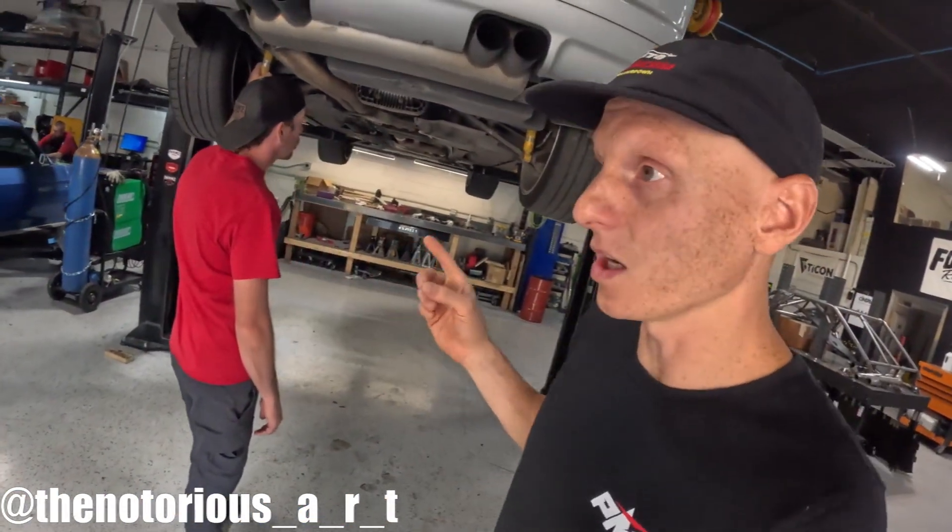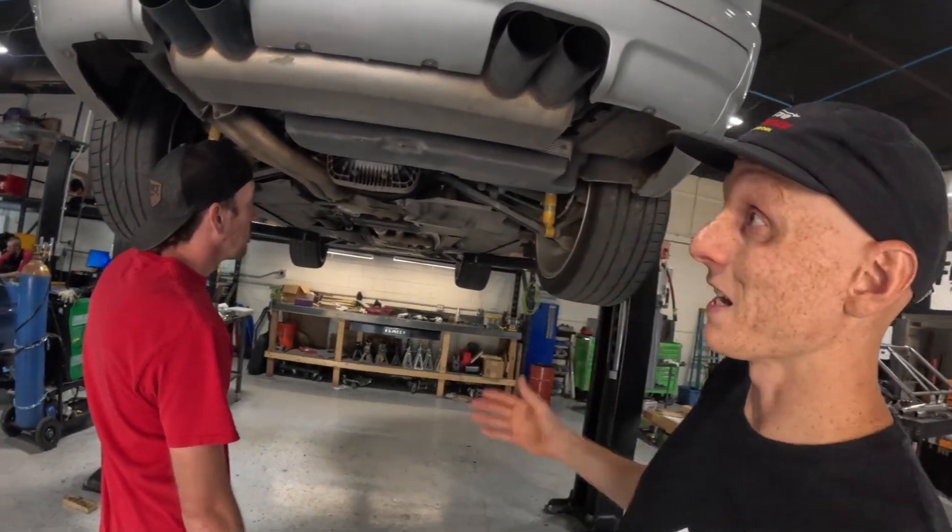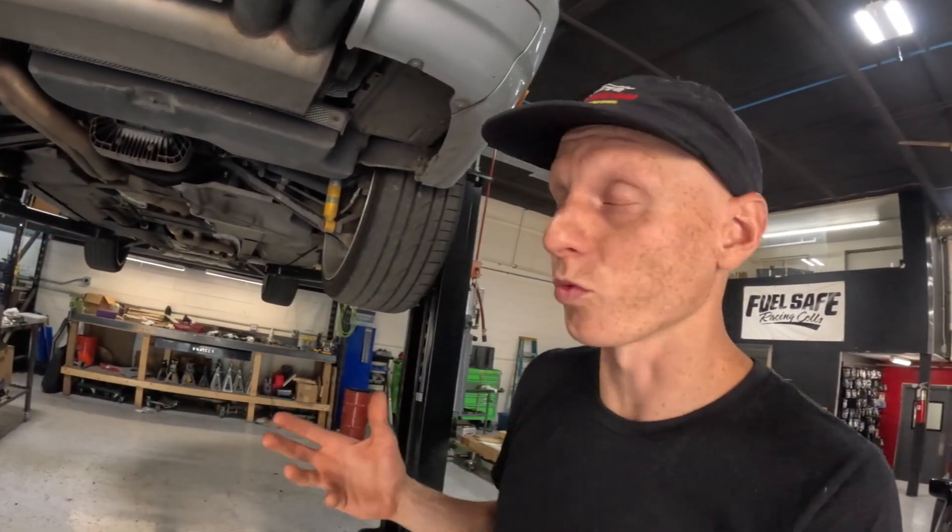What's going on everyone, Art at PatienceMetalFab, and I'm out here with Brian, one of the owners of the business today, and we've got an E46 Beamer on our lift for a very good reason.